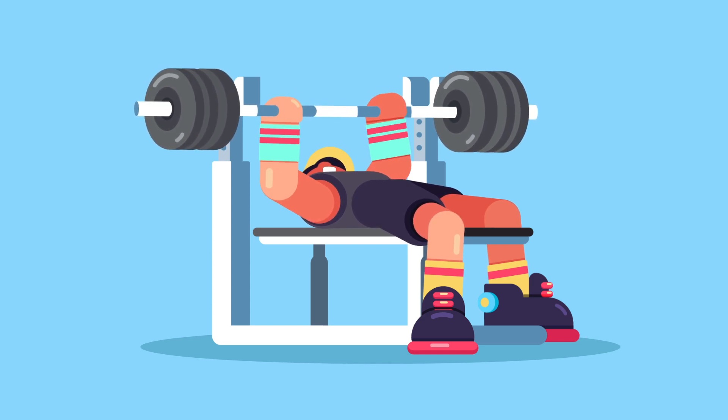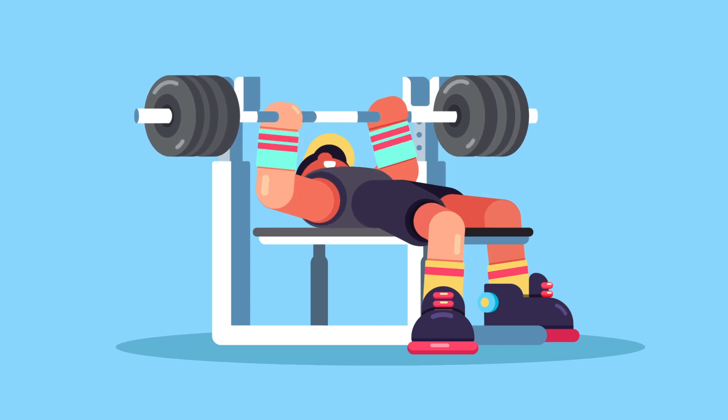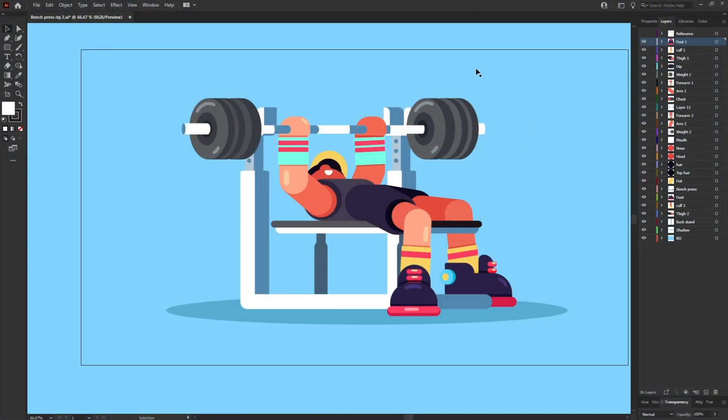Before jumping into After Effects, let's check out how to separate the layers inside of Adobe Illustrator to prepare the file for animation. Right now we are inside of Adobe Illustrator and this is the illustration we are going to use today to animate our bench press character.